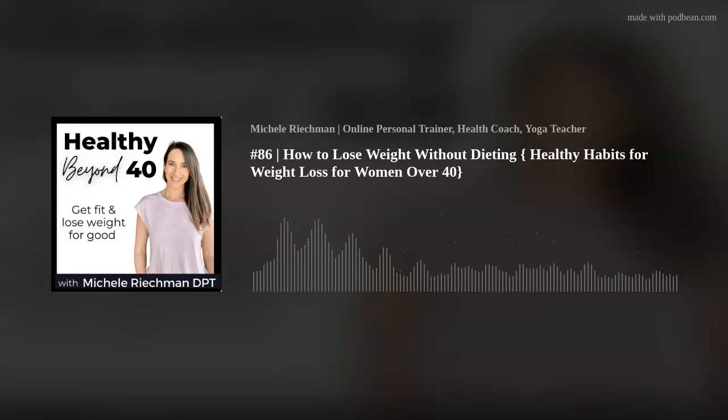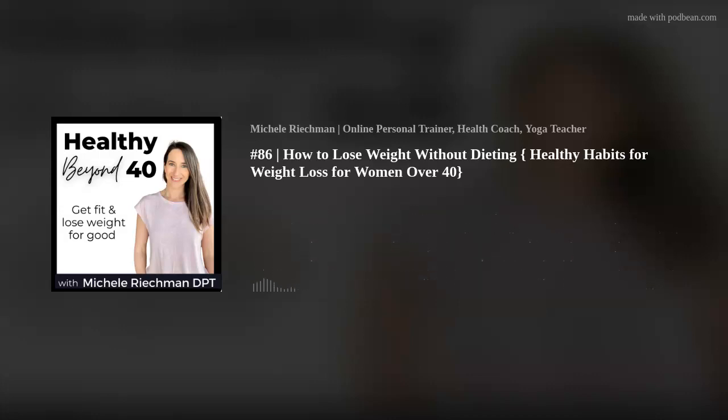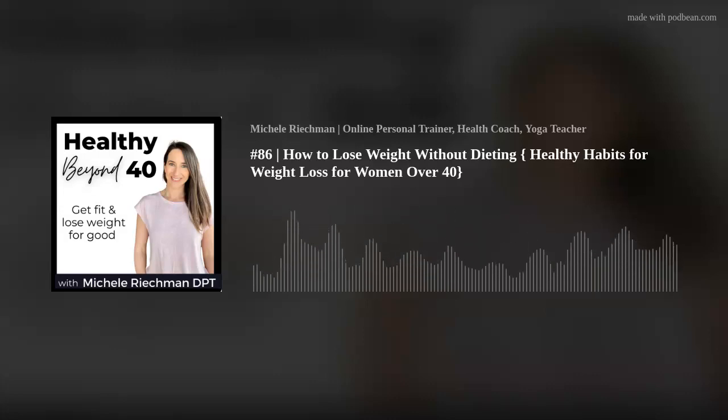Are you wondering how you can lose weight without dieting? Maybe you've done Weight Watchers, Whole30, Optavia before and it worked for a while, but it didn't stick. Do you want to shift towards healthier eating so that you can feel better and be healthier on the inside?